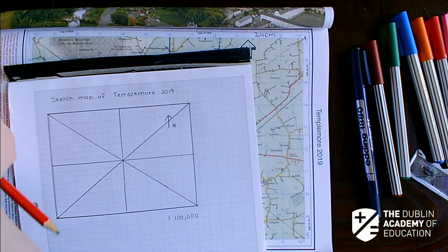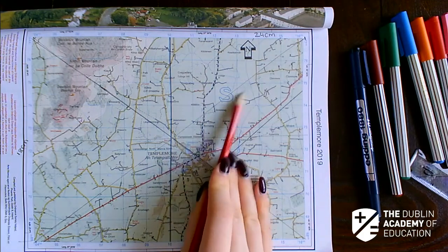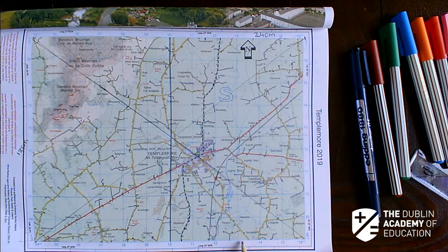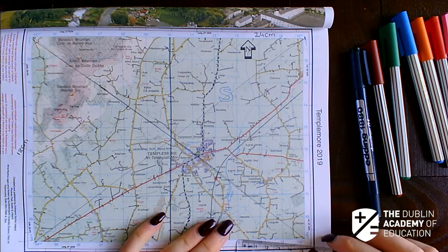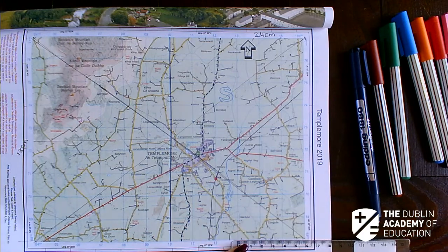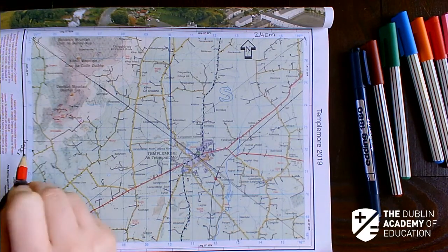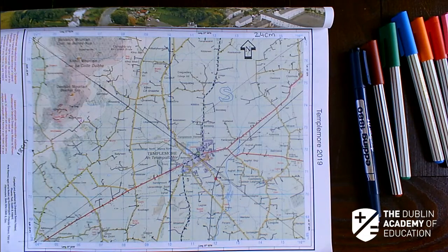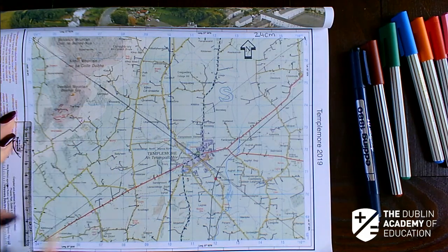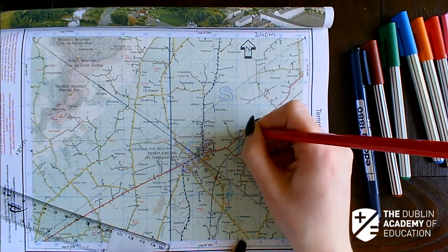I'm going to start off with the river. First I need to identify it on the map. S132 — I go across to 13, then along to 2, which is approximately there. Up to 72, then to 728 — approximately here. And S119680: S119 is just here, and 680 is just at that point.